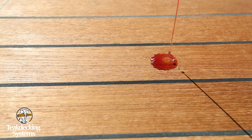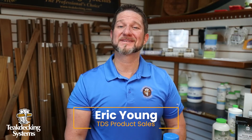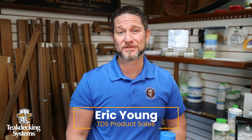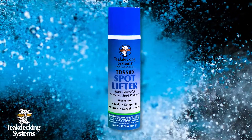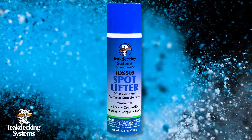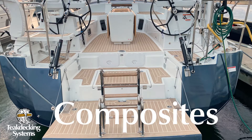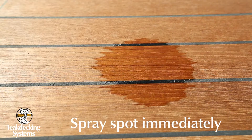It's inevitable — stuff is gonna get spilled on your teak decks. Well, Teak Decking has a product out there that's gonna help you deal with those nuisance stains. It's called TDS 509 Spot Lifter. It's the most powerful powdered spot remover on the market. It works great on teak, composites, canvas, carpet, and fabric.